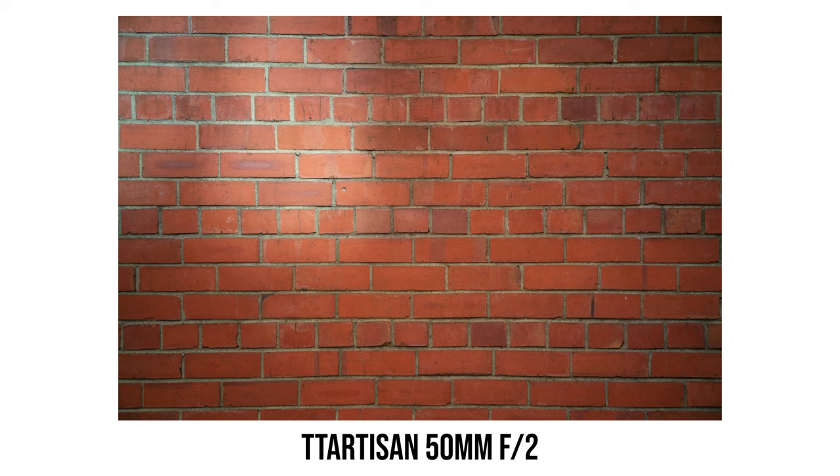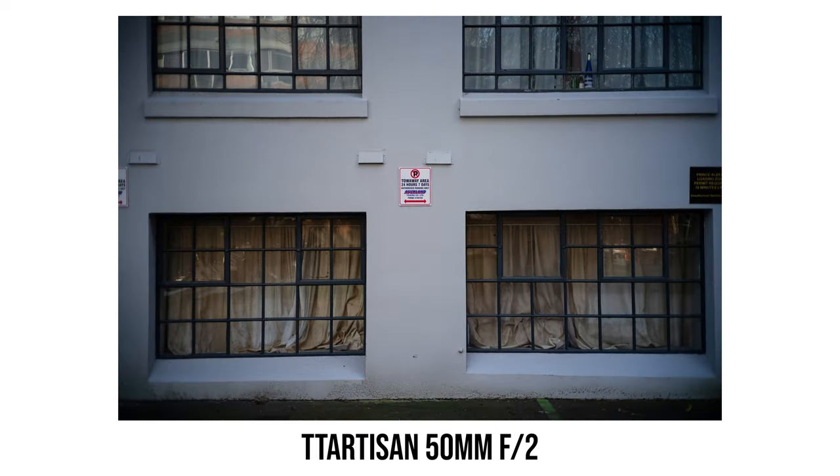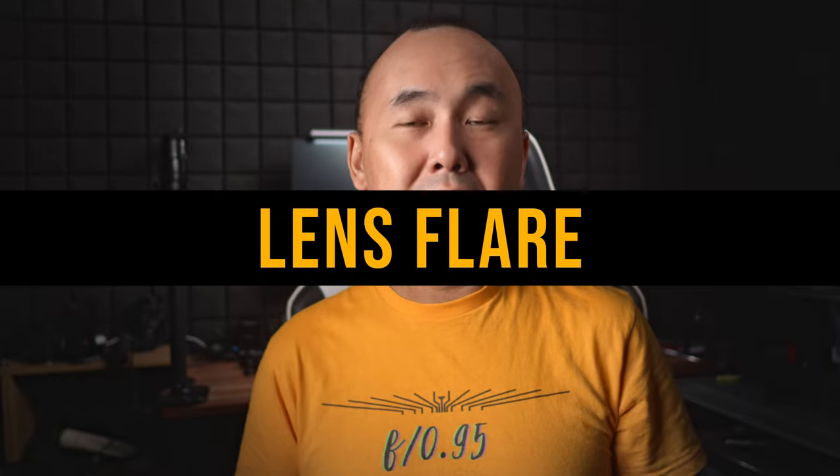Usually 50mm lenses don't have too much distortion, but if we look at this brick wall test photo I can see a bit of pincushion distortion. It is not very serious, but the amount of distortion is a little bit more than the average 50mm lens.